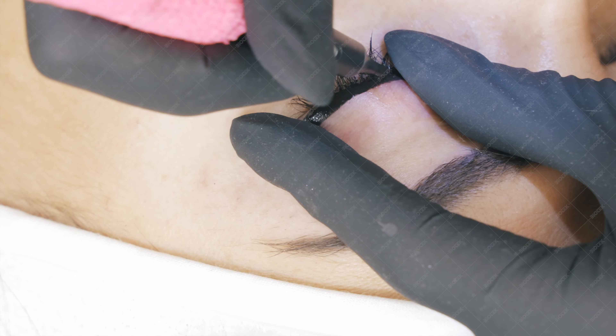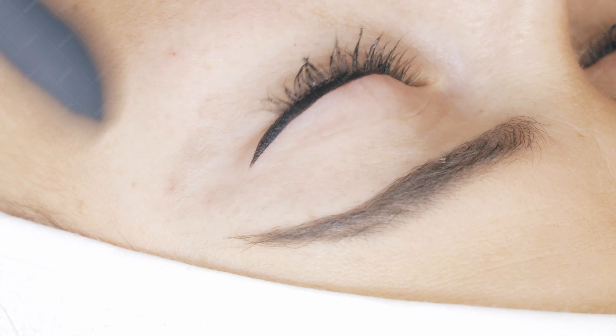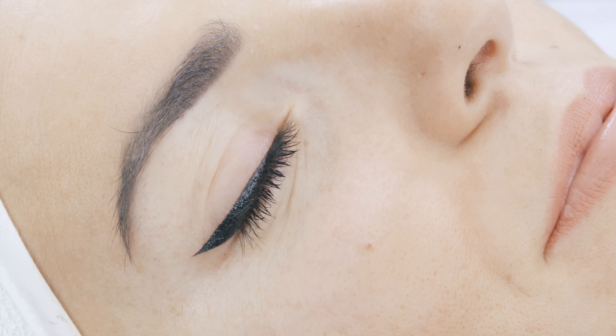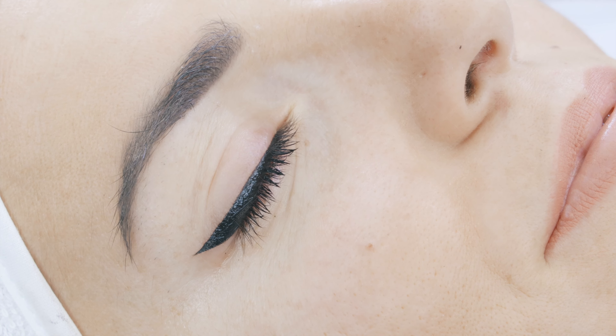Please remember that a little bit of swelling is unavoidable — the eyes are so sensitive they will swell for sure, and they will swell even more the next day after the procedure. So don't worry if that happens.